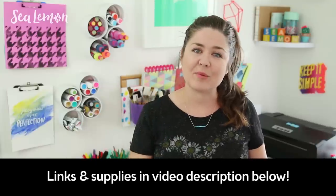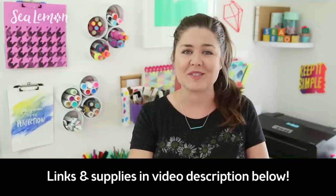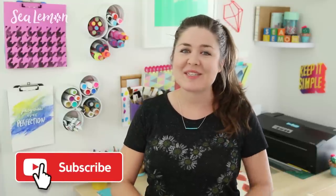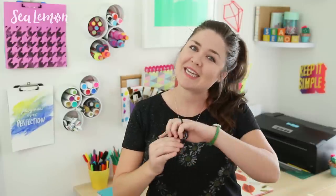I will put all the links and supplies I used in the video description below, and you can definitely apply any of these ideas to your homemade spinners as well. Be sure to hit that subscribe button so you don't miss any of my videos — I post something new every week. Hit that like button, tell me in the comments which spinner is your favorite, and follow me on my social links. I post behind-the-scenes stuff and new tutorials there, so let's get into it.